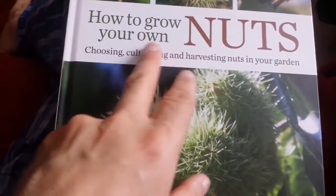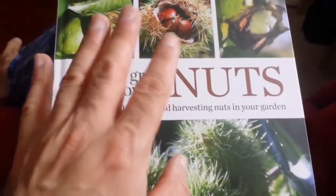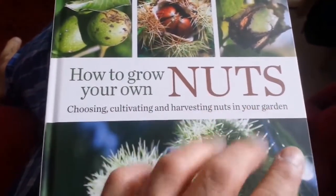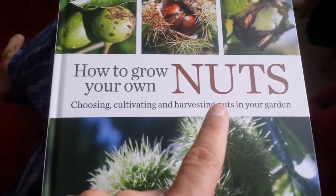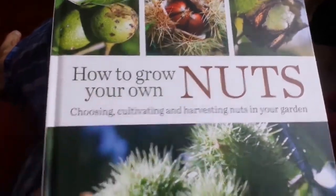This is called 'How to Grow Your Own Nuts.' Of course, nuts has a naughty meaning, but that is not concerned here. We are talking about edible nuts that you can find and grow and eat.